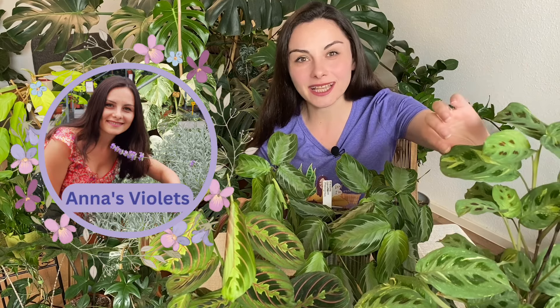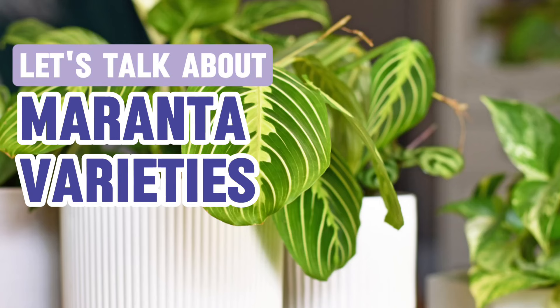Have you always wanted to find a plant that will have beautiful leaves and doesn't even need to bloom because just by the way it is, it's already beautiful? Well, these are marantas that you should definitely have at least one. I have three here and in this video I want to show you the varieties I have, their names, and some care tips. I'm Anna, welcome to this channel where we talk about everything related to houseplants.